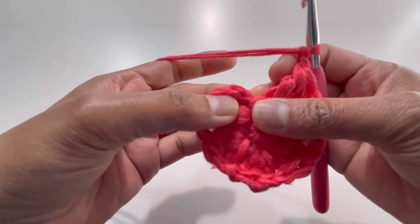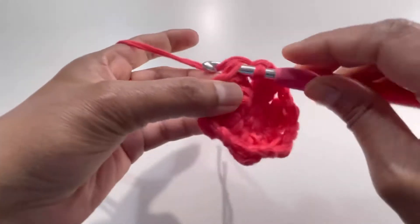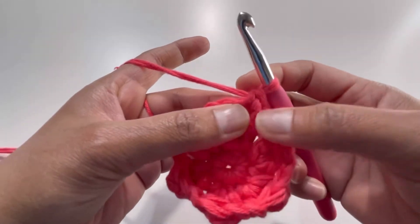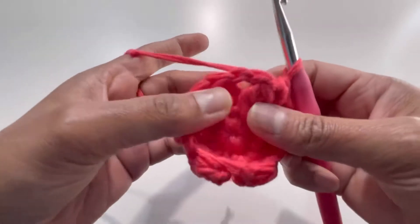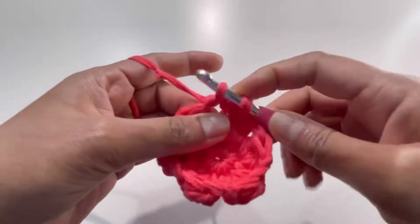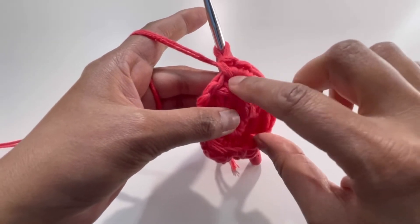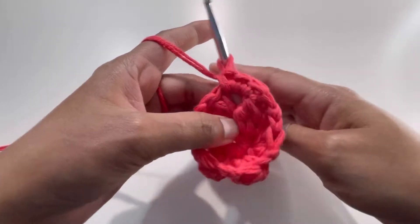For Round 3: remember the first chain-2 counts as the first double crochet. Insert your hook into that first stitch and make your first single crochet directly — no slip stitch and chain 1. Then go to the chain-2 space and make 3 single crochets. So you get 1 single crochet on top of the cluster plus 3 in the chain-2 space, totaling 4 per repeat.